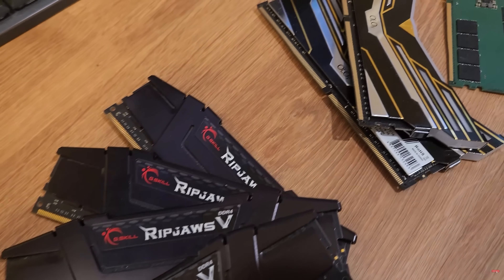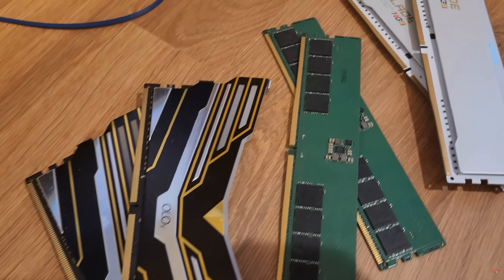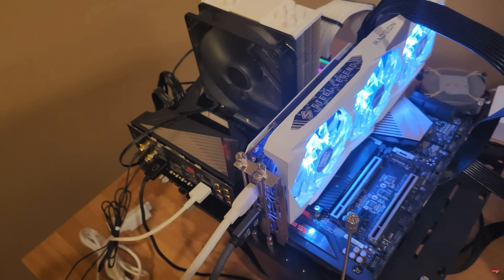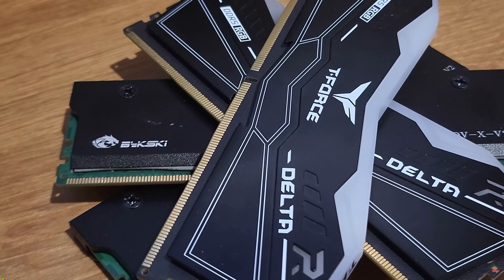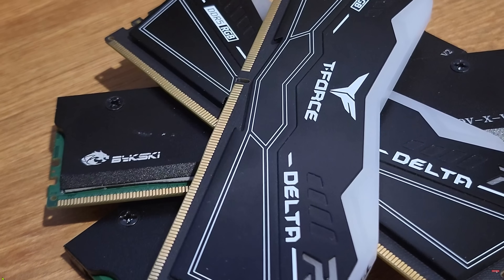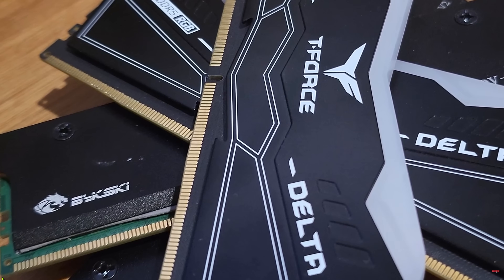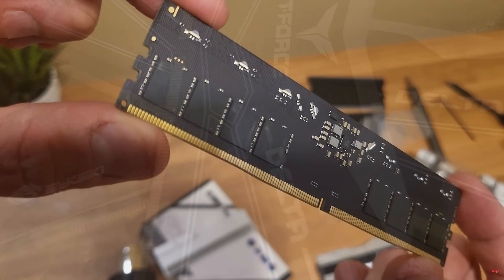When it comes to RAM, the 9800X3D doesn't need the absolute fastest modules thanks to its massive L3 cache. The sweet spot in my opinion is DDR5 6000 MHz with CL30 or even CL32 — this offers great performance without overpaying. I've done a 32 GB vs 64 GB comparison and found no gaming benefit to going beyond 32. For gaming-focused builds, 32 GB is more than enough, but if you want to splurge go ahead and get 48 or 64.